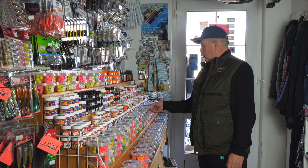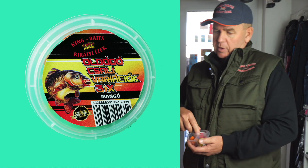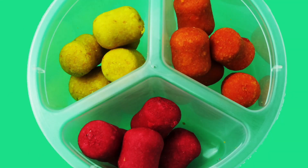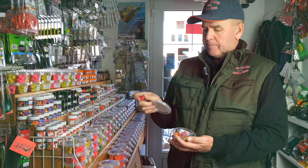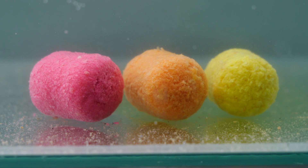A következő újdonságunk egy visszatérés a régmúltba, mert ez nekünk egy nagyon erős vonalunk volt. Tehát ezelőtt tíz évvel oldódó, pelletformájú csalik, különböző színben, különböző ízesítésben. Itt lehet játszani a színekkel, hogyha szükséges.